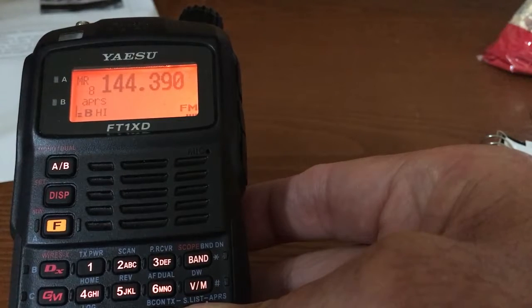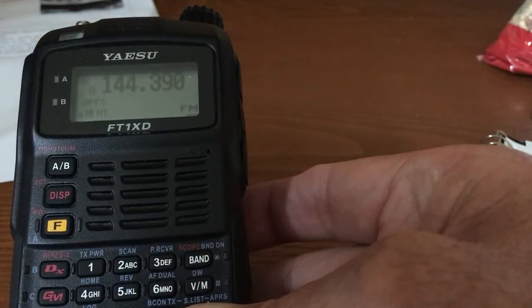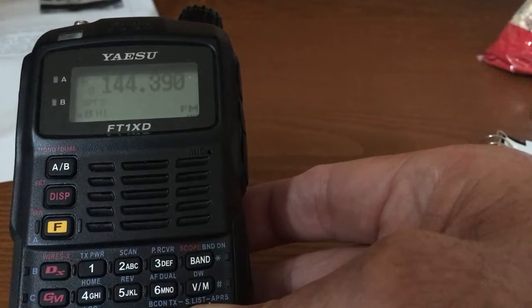Hi, this is Walt, W0CP, with an advanced programming tip for the Yaesu FT1XD.